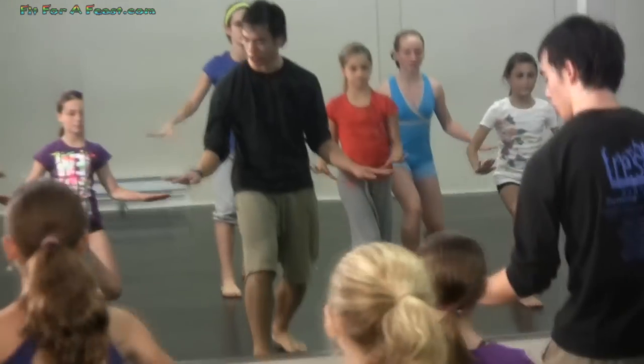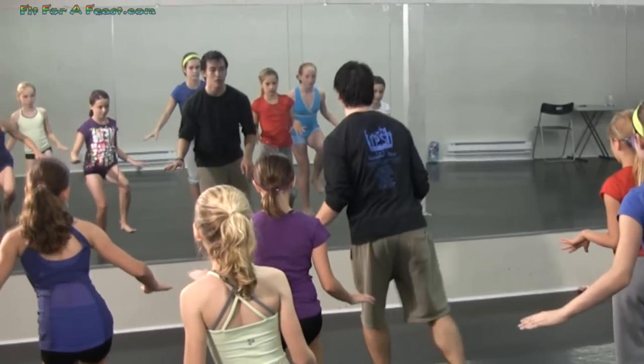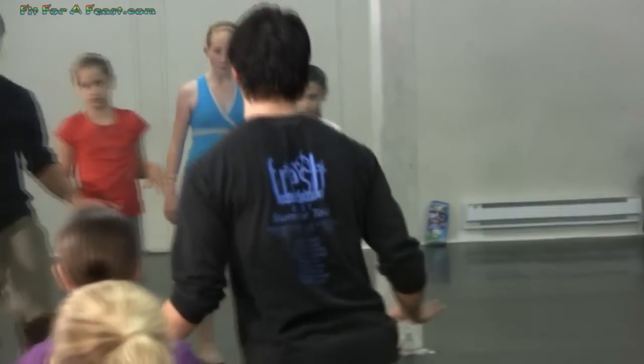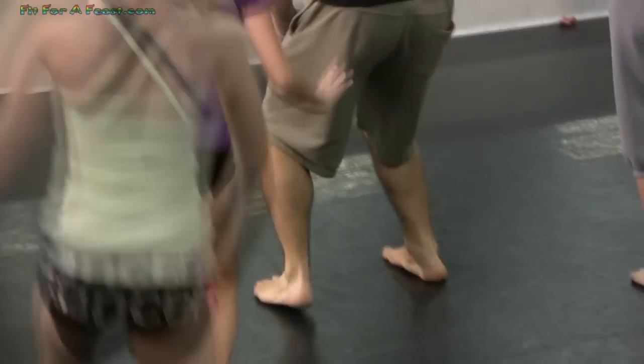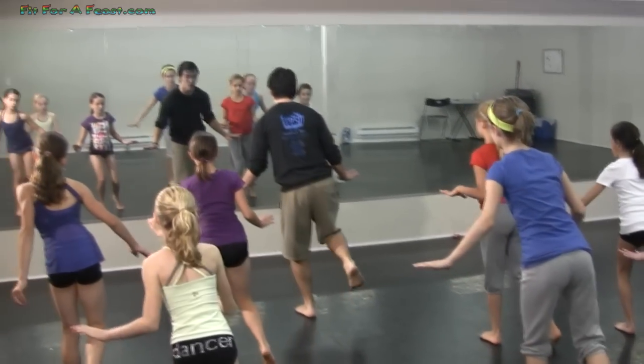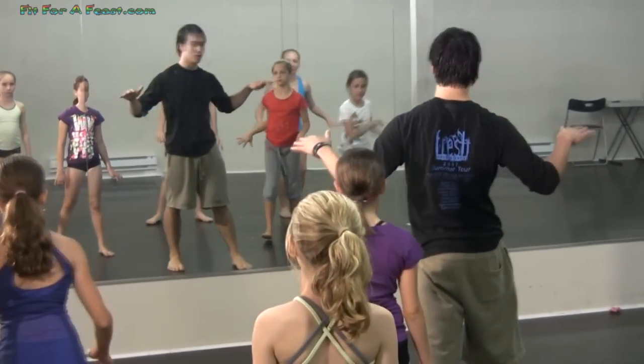From six, you're going to transfer all of your weight onto your left foot. You're going to take your right foot up, push back, and then as if there's an imaginary step right there, you're going to take a step off of that and jump.